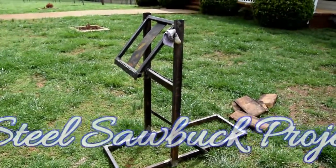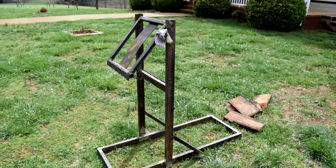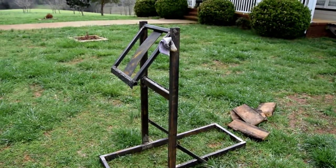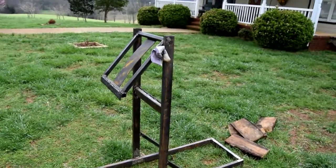Well, this is my first attempt at welding. I suck at welding, but it's pretty strong — it holds together. Basically, it's a jig to hold limbs and slabs from the sawmill so I can cut them up safely.